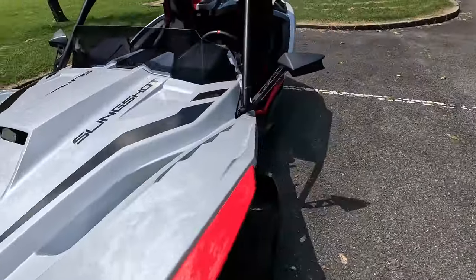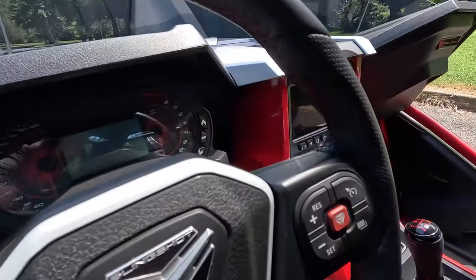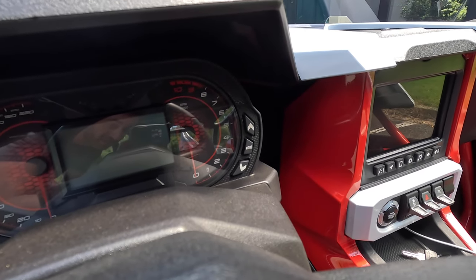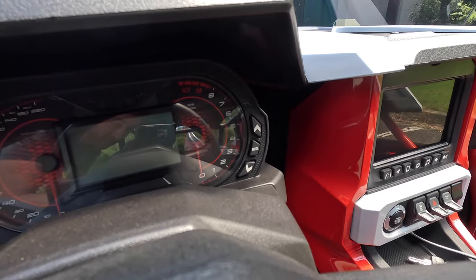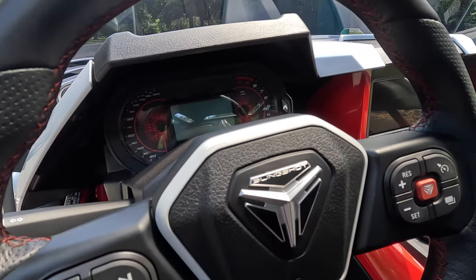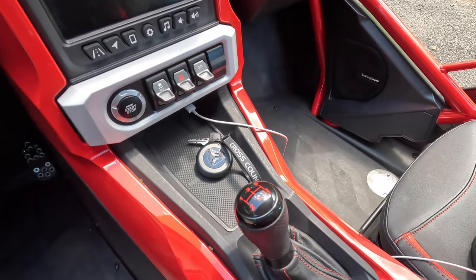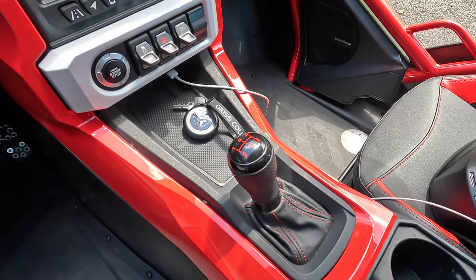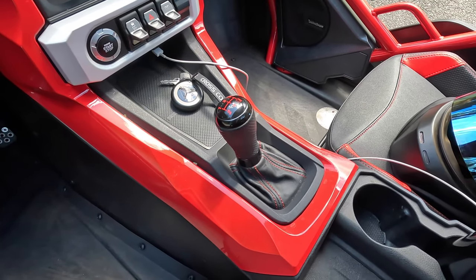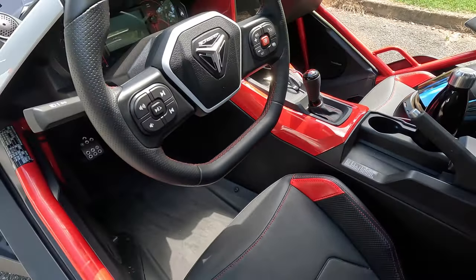The fun thing — if we look at the tachometer — this is a screamer of an engine. The tach goes to 10,000 RPM. You can't rev it quite that high, but you can rev it to 8,500, and peak power is made at 8,250. So you really, really have to rev it. A lot of Slingshots come with a two-pedal automated-manual transmission, but this one has a manual — a five-speed manual that was shared with the Pontiac Solstice and Saturn Sky, among other things. It's an Eisen five-speed manual.